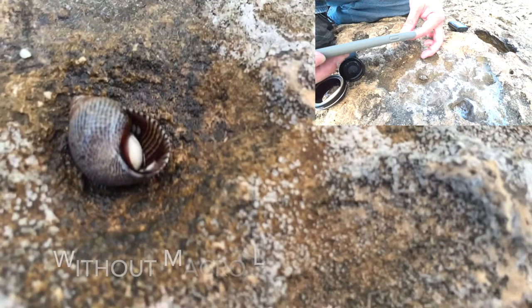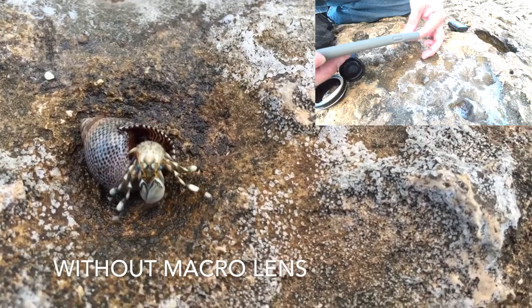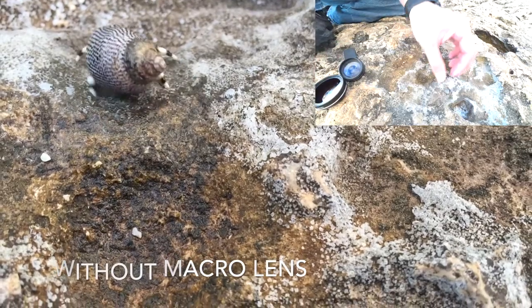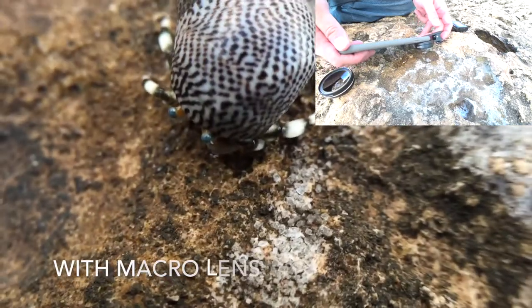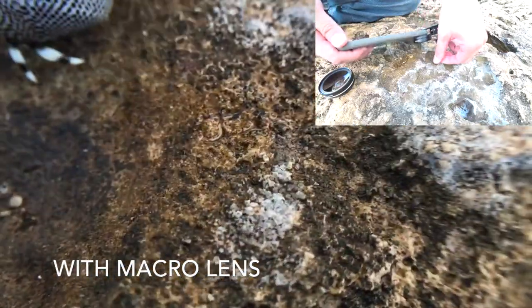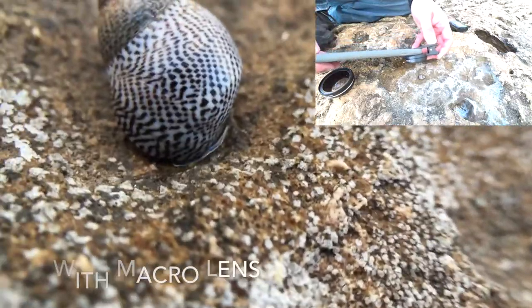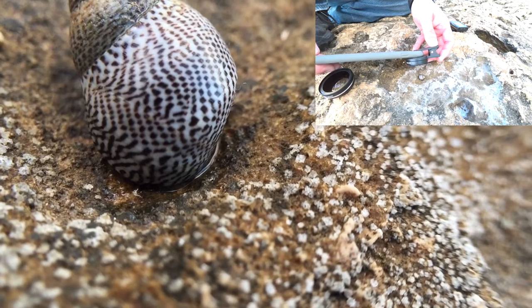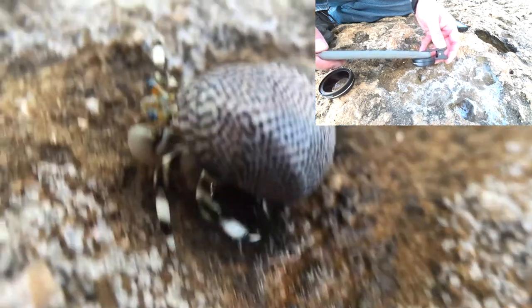Now we'll give the macro lens a test. We'll take off the wide angle lens and concentrate on just the macro lens — and what better subject than a hermit crab. You'll see the difference between having the macro lens on the iPhone and taking it off: you can get much closer to the subject while it's on. A lot of people complain about not being able to focus using the macro lens, but I haven't had a single problem with focusing. For the most part it's pretty good — it's not a true macro lens, but you can get in pretty close, the images are still very good, and I have to say this lens kit for a clip-on is actually pretty good.